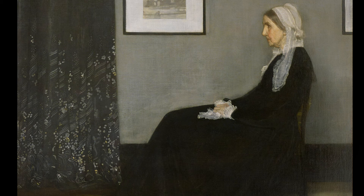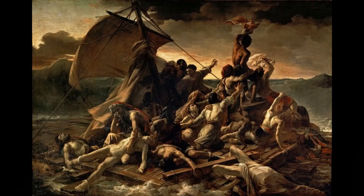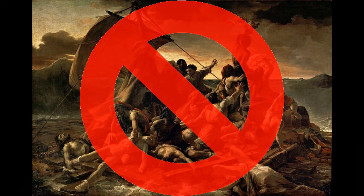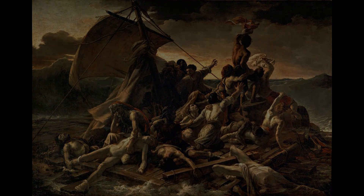Even the title of this painting suggests that Whistler was really detached from romanticism and this need for elegant, beautiful paintings, because he doesn't use his mother's name or give it a nice name. He simply calls it The Arrangement in Grey and Black Number One — very basic, very to the point.